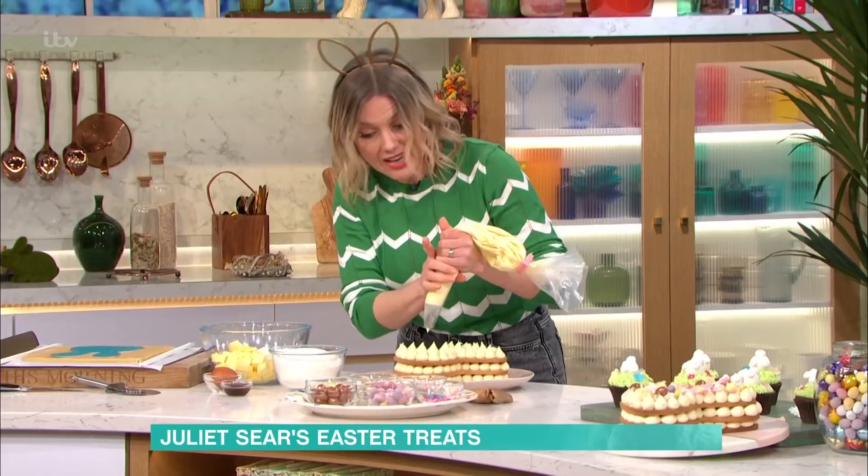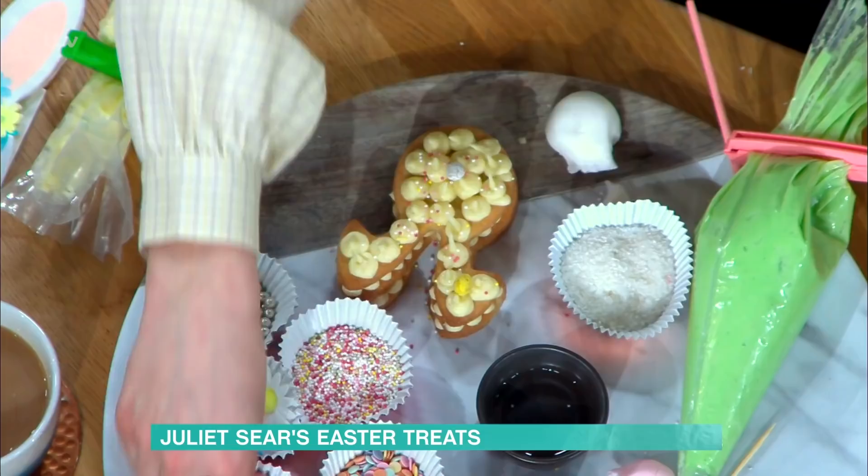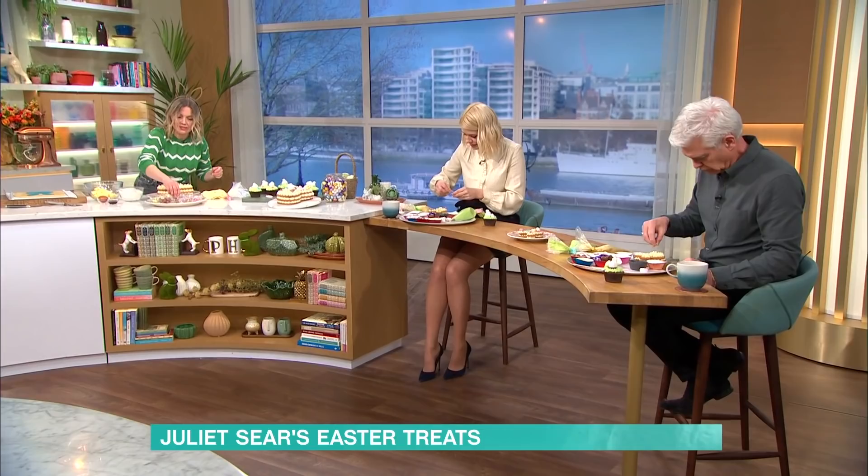I've just decorated with anything — sprinkles, eggs. Sprinkle them however you want. This is a good one to do with the kids because you can customise them to whatever chocolates you like. Everything we've got here is just from the supermarket, so you don't need to go anywhere special.